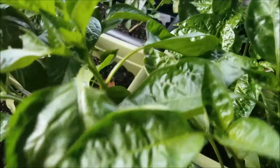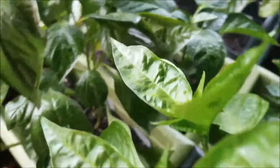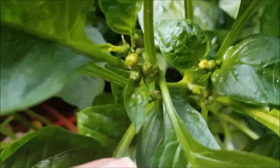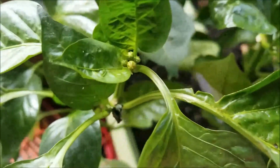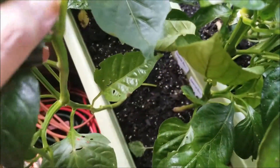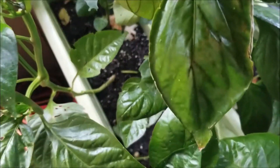Giving everything a look. Over here we have bell peppers. This box is bell peppers. You can see some buds coming in right there. Hopefully they will flower up and give us a lot of beautiful peppers. There's some buds on that one. That looks like it's a dead leaf — get a few of those.